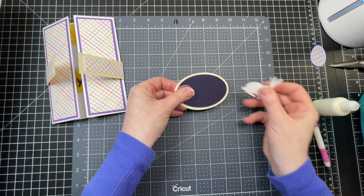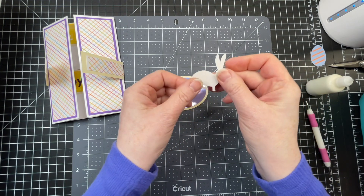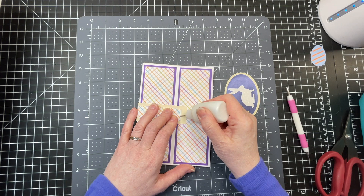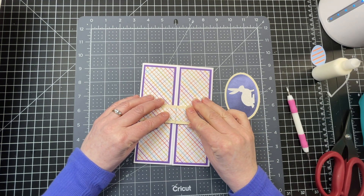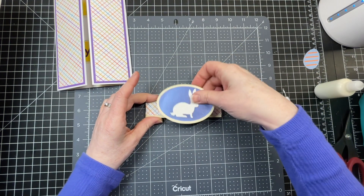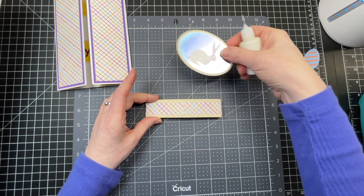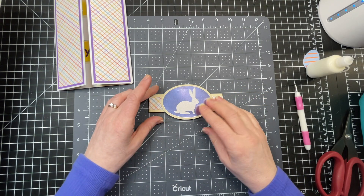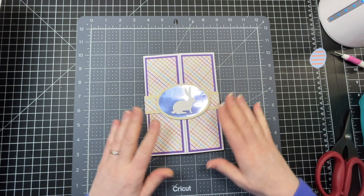Next I have a little decorative piece for my belly band. I'm going to glue all three layers together — I just cut this out of glitter cardstock. I'm going to remove my belly band and glue on this decorative piece, putting glue along the belly band itself and positioning that oval more or less centered. Then this goes like so on my card.